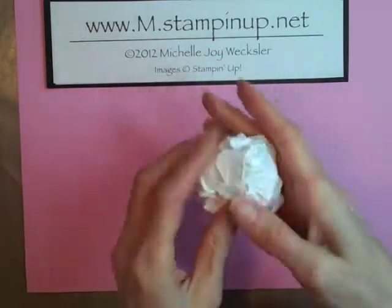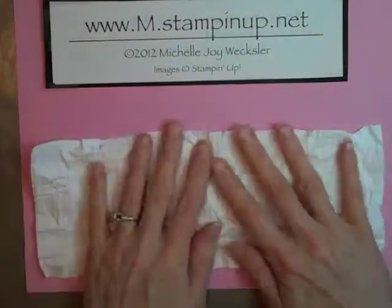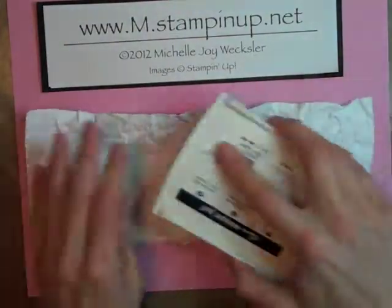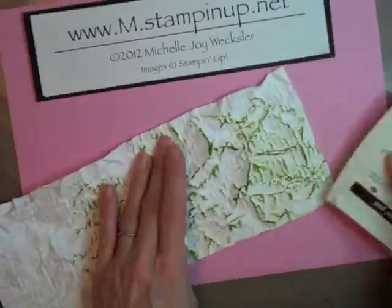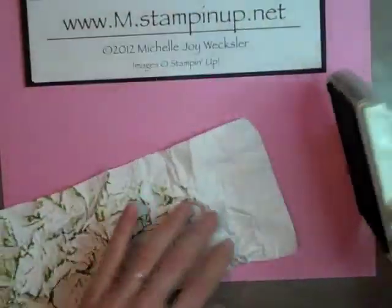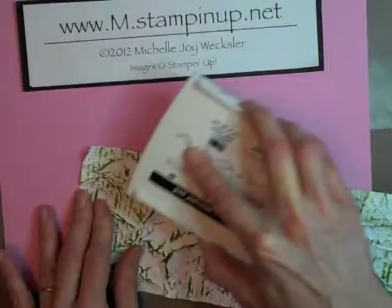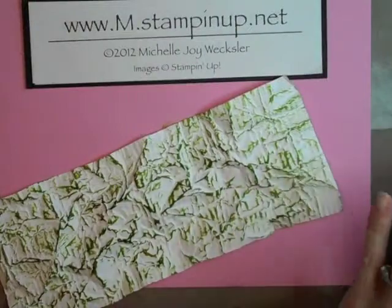Now that we've gotten our aggression out on our cardstock we have a nicely crumpled piece. The next thing we're going to do is take our Old Olive Classic Stampin' Pad and we're just going to direct to paper, start to put some Old Olive ink onto this piece of cardstock. You can be as messy as you want, getting as inky-fingered as you'd like, just trying to cover quite a bit of this cardstock. When you feel like you've gotten a nice amount of coverage, close up that ink pad.